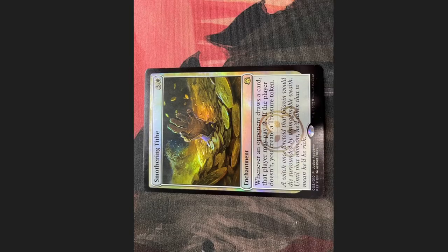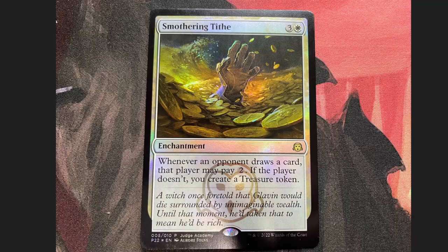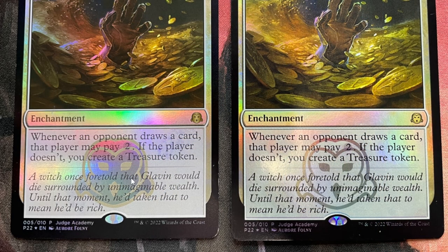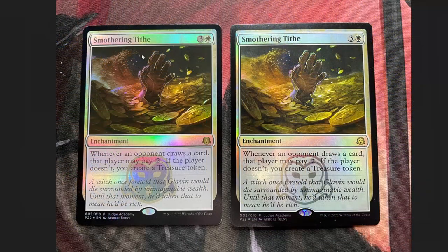Also, the fake is in mint shape while the real one is slightly played. Side by side, it starts to get pretty obvious — the font on the creature's face is off, and the eyes are spread apart further. The font is just slightly different; you can notice it on the artist names too. Honestly, I thought it came from Commander Legends with the way the font looked on 'Smothering Tithe' at the top. And they've even added a little edge wear just to try to trick you.